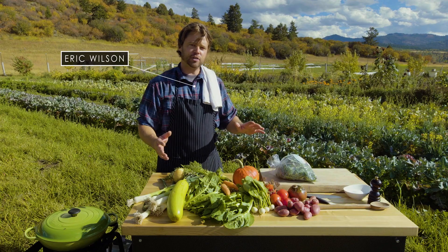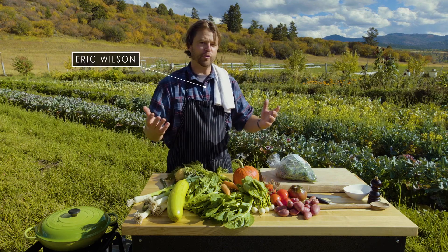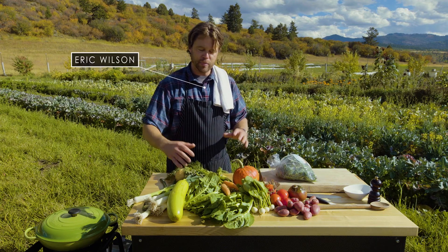I make huge pots of this, put it in ziploc bags, put it in the freezer, and come home on a cold night after skiing or ice fishing and pull it right out. You get an awesome meal with all these summer vegetables. So what we're going to do is build the base of this minestrone.